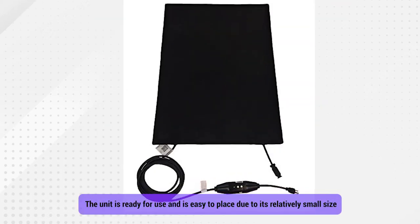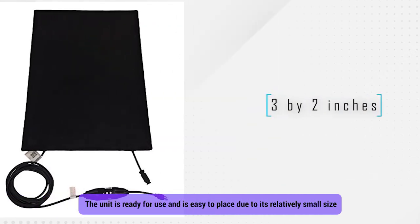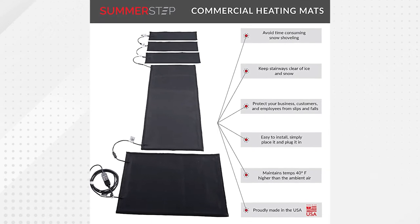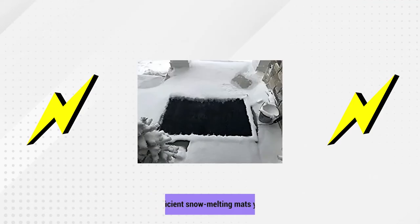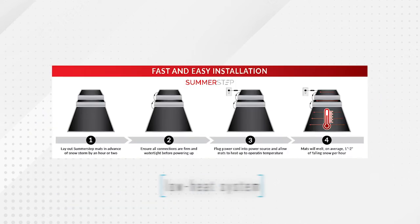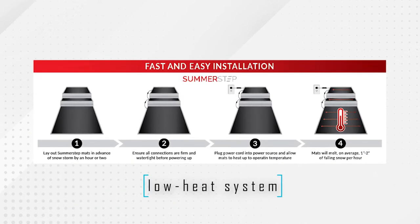The unit is ready for use and easy to place due to its relatively small size of 3 by 2 feet. You can also deploy additional mats in different series, since these mats have both male and female plugs. Aside from its unique plug-in feature, it's among the most energy-efficient snow-melting mats on the market today, due to its low-heat system that melts snow gradually and consumes less power.